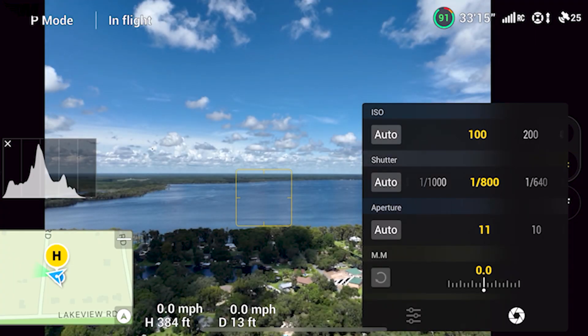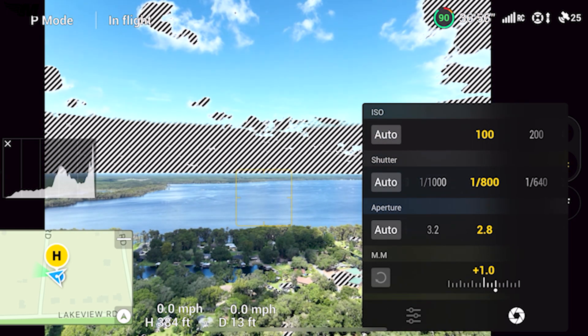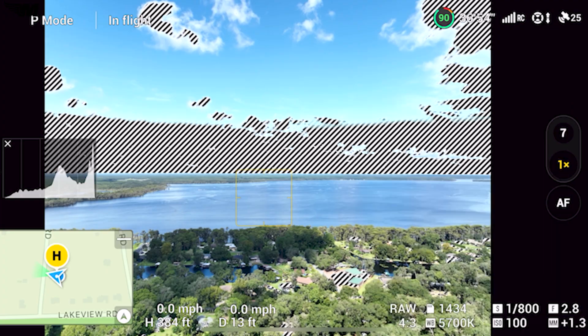Let's get started with exposure. Exposure has three main ingredients: ISO, aperture, and shutter speed. We refer to these three settings as the exposure triangle, and we adjust these settings to achieve certain results.